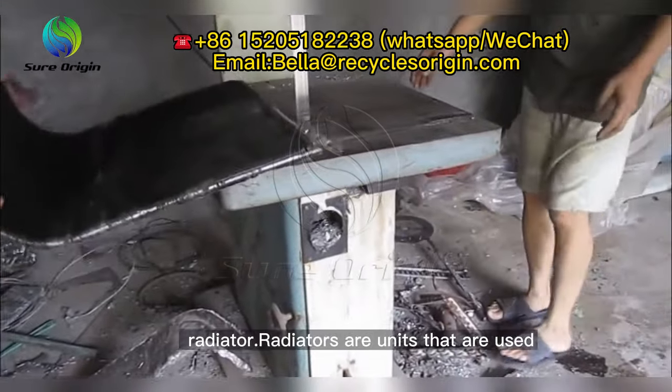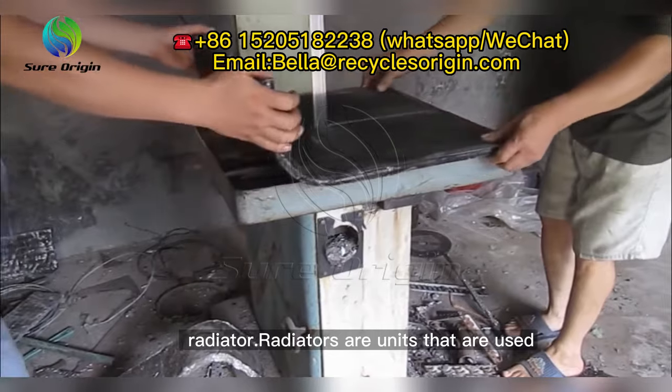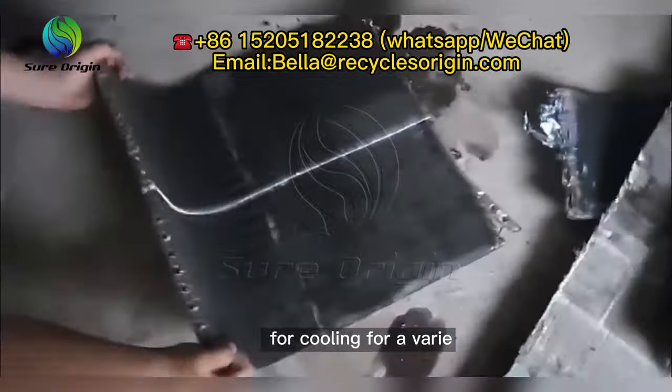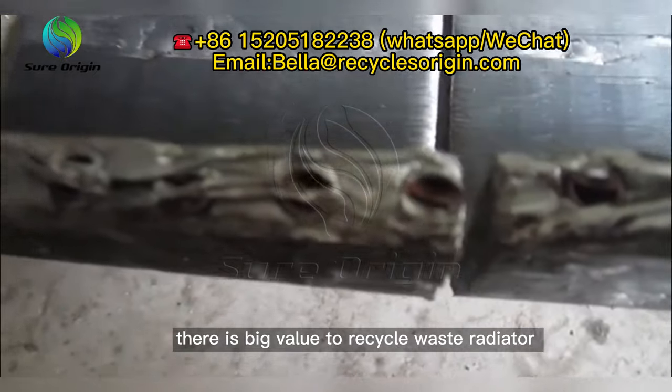Tens of millions of cars are scrapped around the world every year, so there is a huge amount of used radiators that need to be recycled. The scrap radiators dismantled from cars and air conditioners are mainly made of copper, aluminum, and iron. Therefore, there is big value in recycling waste radiators and separating copper and aluminum from scrap radiators.